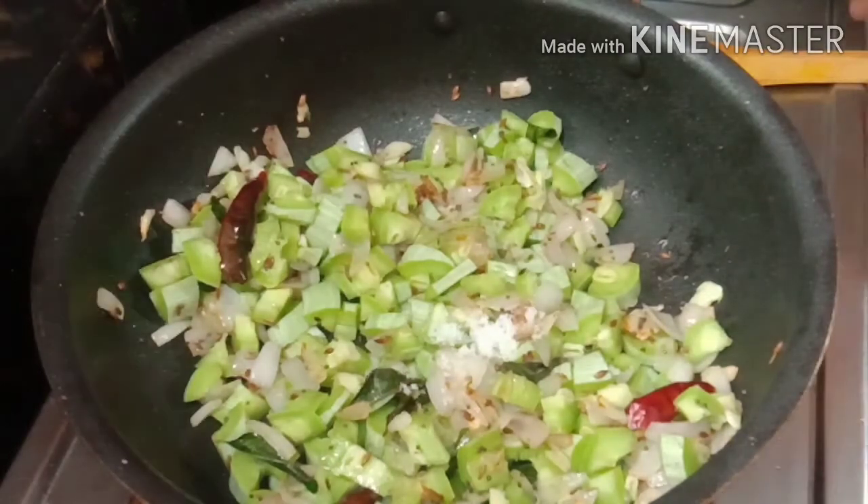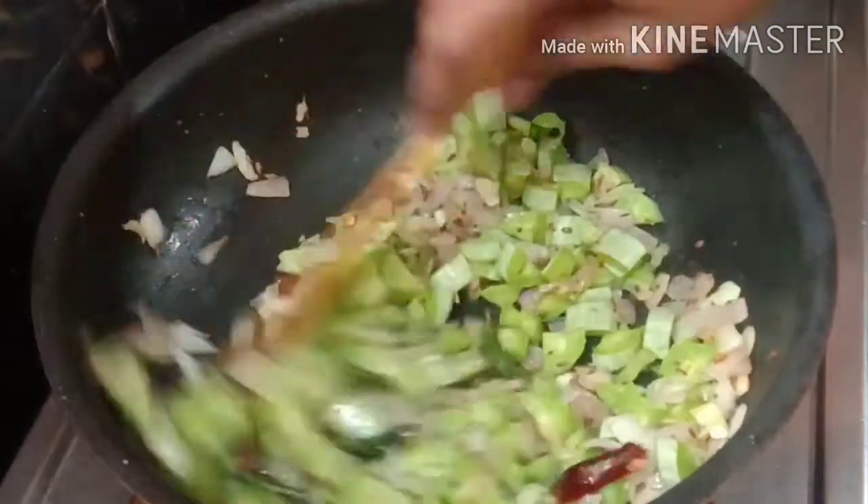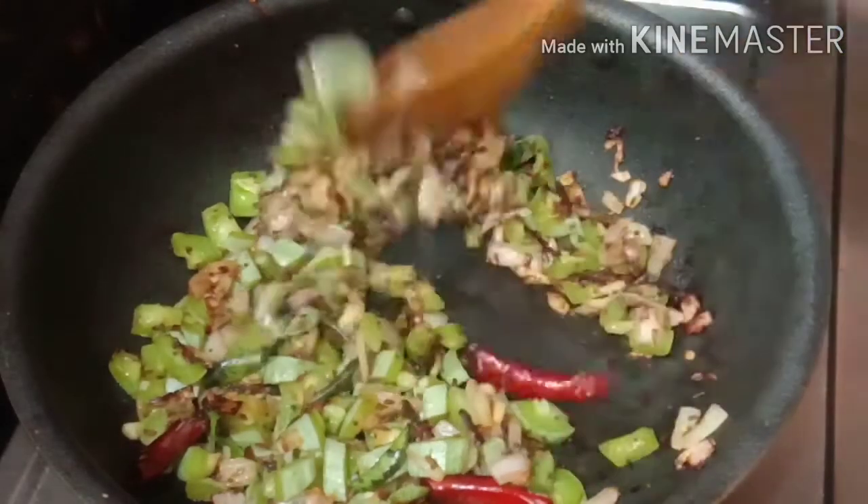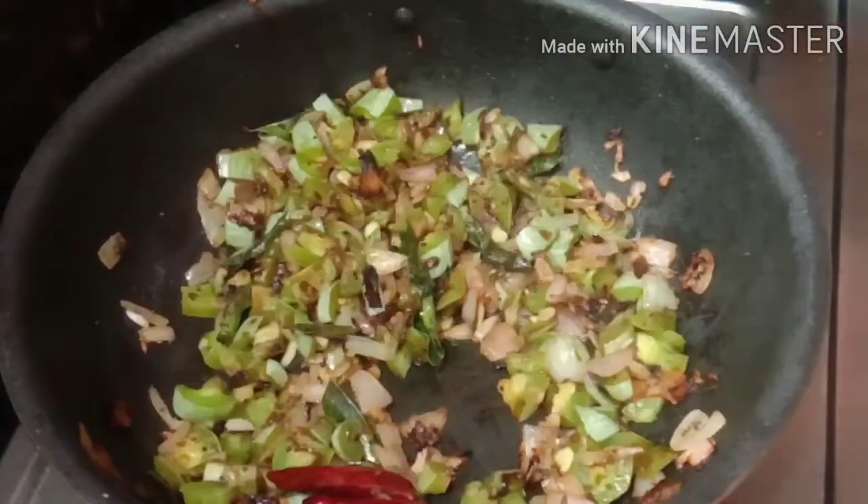Put the spices in — half a teaspoon — and put it in the pot, then add the spices to the pot.